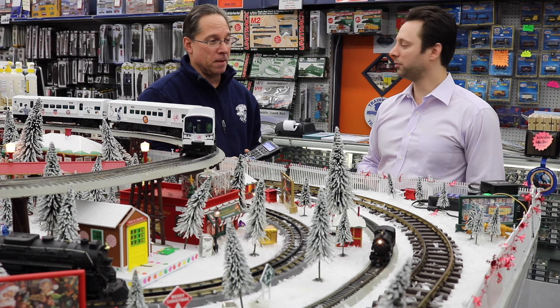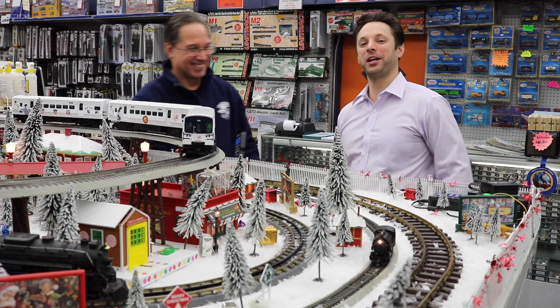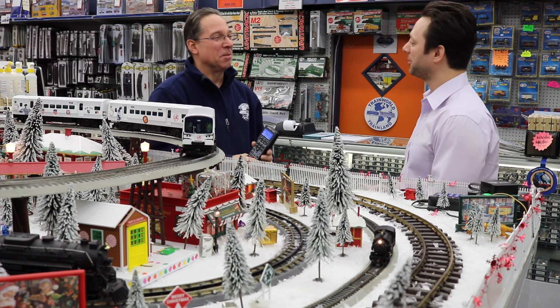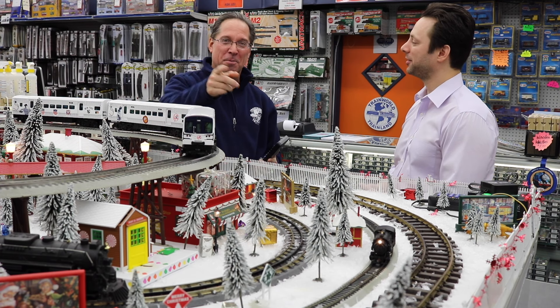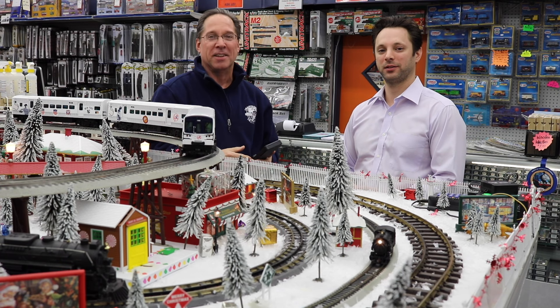Thank you. What's my discount? Well, you can get it here at Trainland. Trainworld TV — thanks very much. You can buy all your stuff at trainworld.com. Shop online.